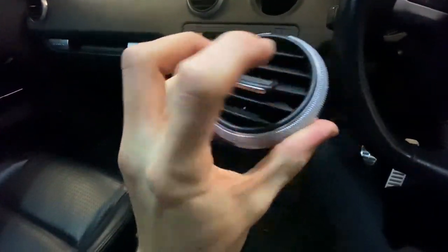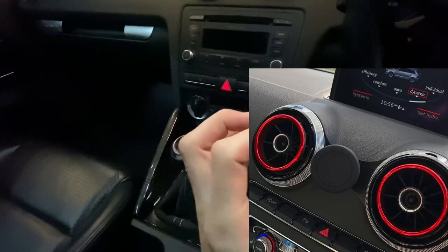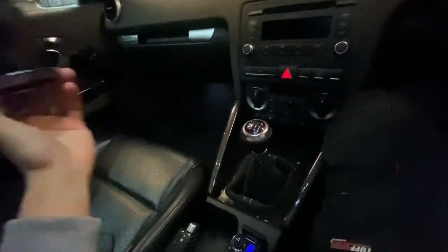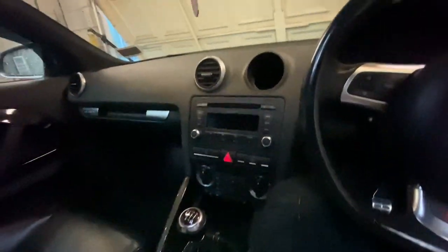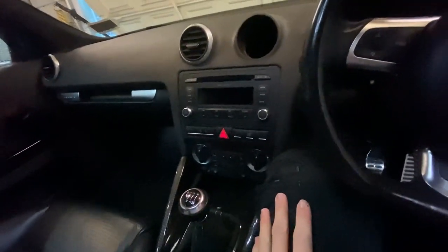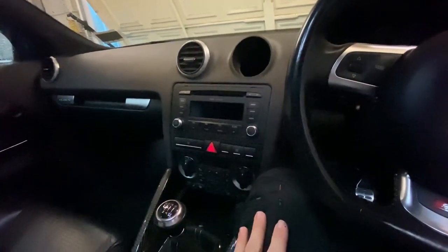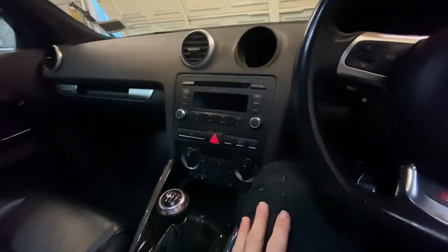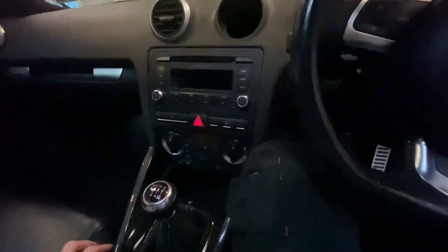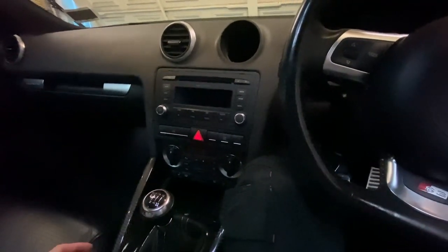It'd be nice to get the 8V vents as well, because they have a cool customised ring around them that you can get in different colours. But believe it or not, a set of the 8V version literally costs like 120 quid for just four vents — I don't think that's worth it, to be honest. 120 quid can get you spark plugs, oil and filter.